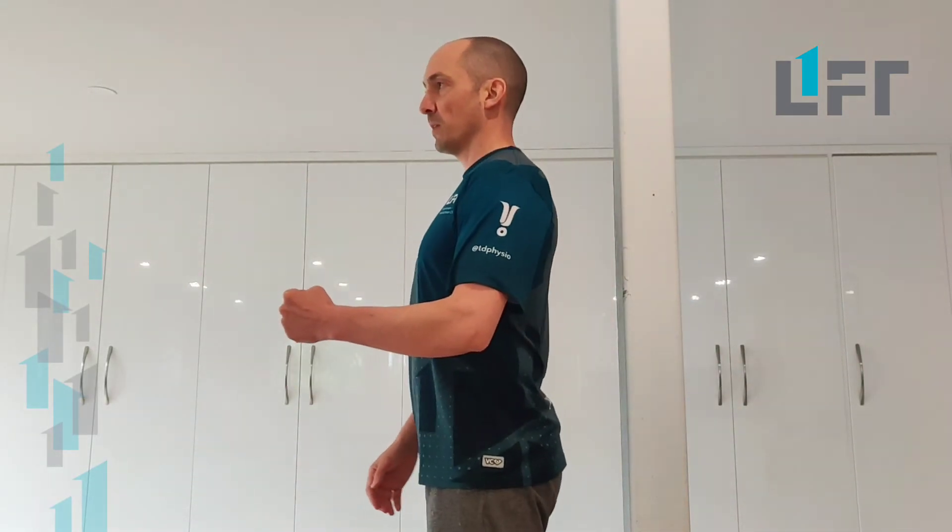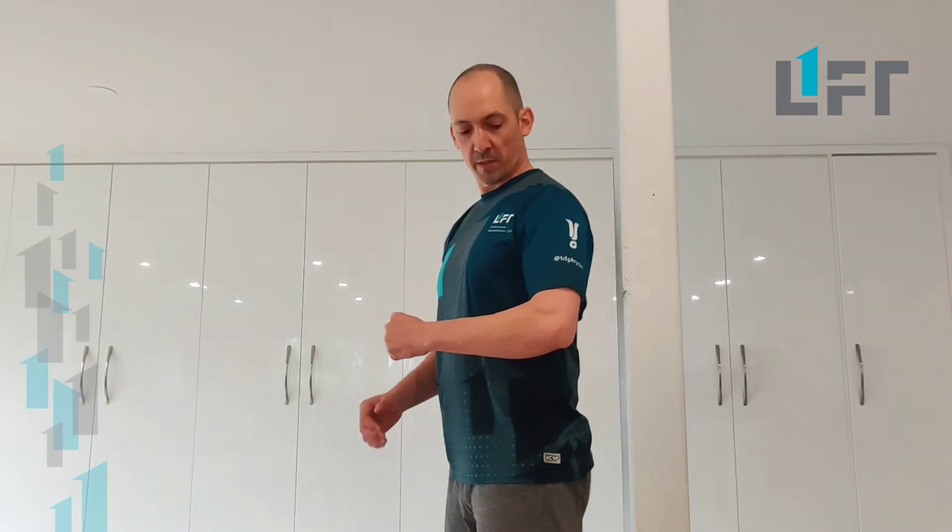To build strength in that initially, what we want to do is move into a position that looks kind of like a hug, and then just take the back side of your arm or the lower area of your tricep onto a wall, onto a corner, or a post.